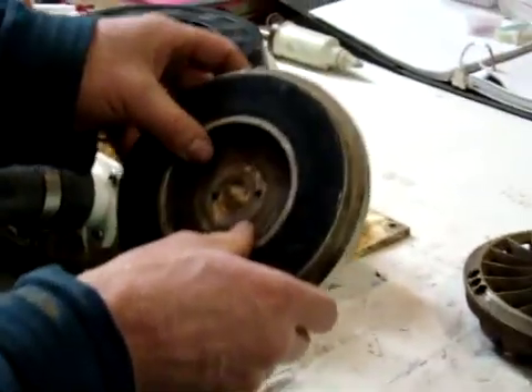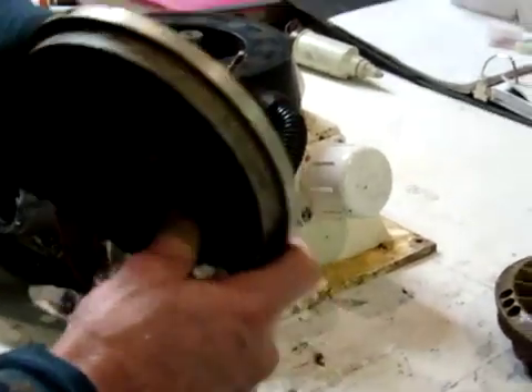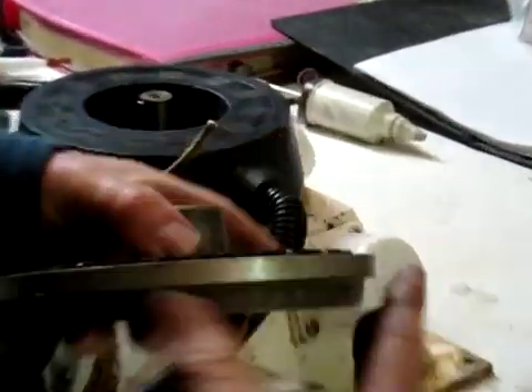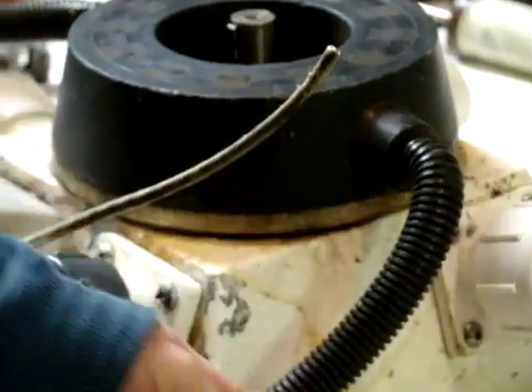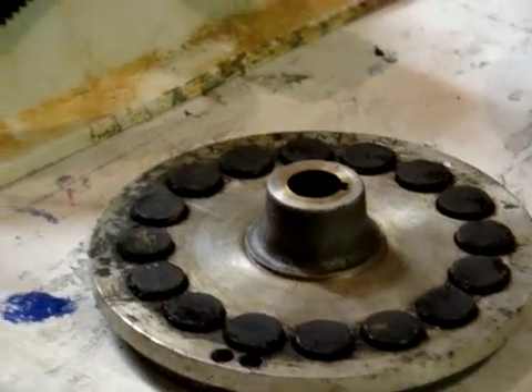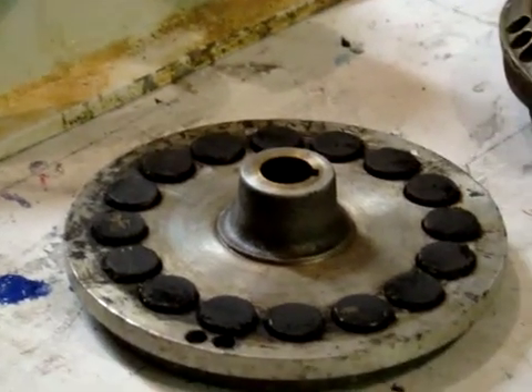We had to pull this one off with a three-jaw puller. You've got to be careful when you're doing that — some of the later magnets are sort of square, so you have to be careful not to pull on the magnets. You will crack and break them or mess up the epoxy that's holding them in, and you don't want to have to re-epoxy those magnets if you don't have to.